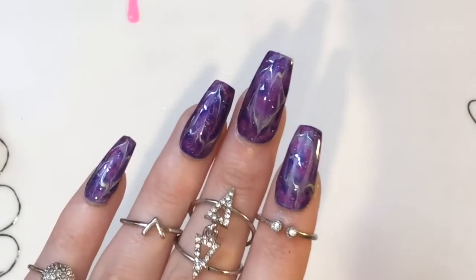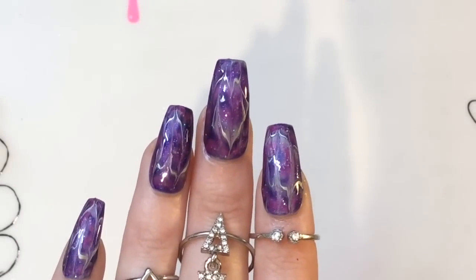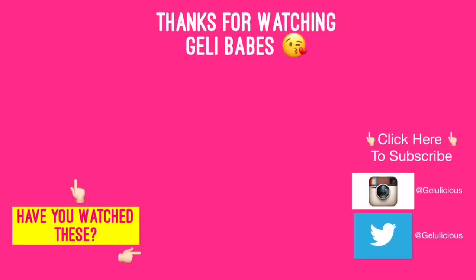Pop it in the comments box below! Thank you as always for watching and supporting my channel, jelly babes. Please click subscribe if you haven't done so — it's free to do, and I'll see you in the next one. Bye!